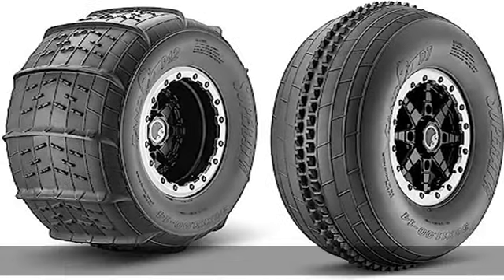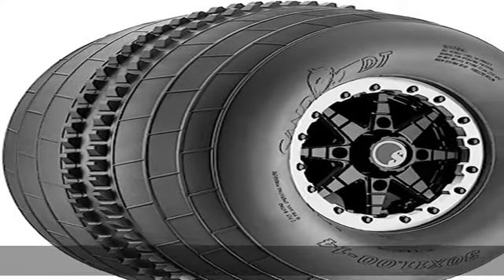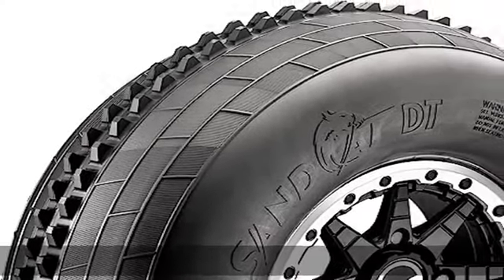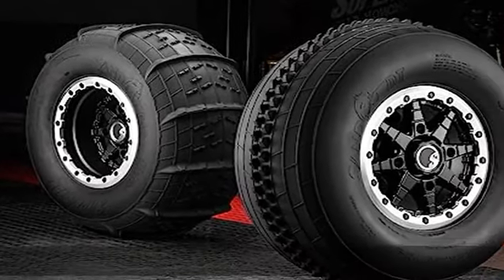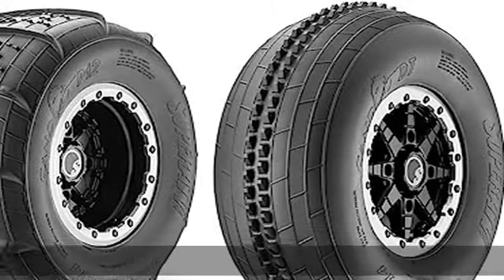Dunes are one of the few places that let you truly max out your machine's performance. But if you're riding in the sand with the wrong tires, you'll be too busy digging for traction to gain any speed. Get SandCat UTV/ATV sand tires for grip and flotation that can't be beat.